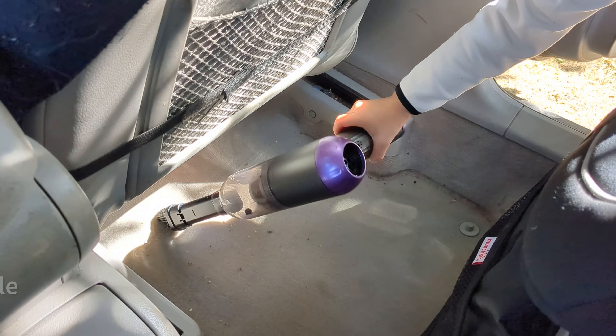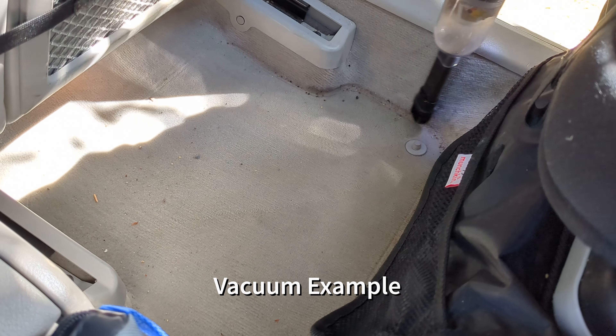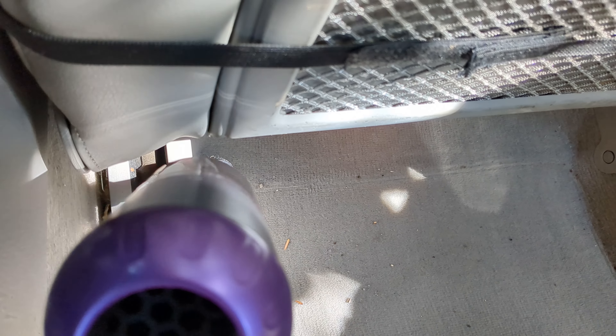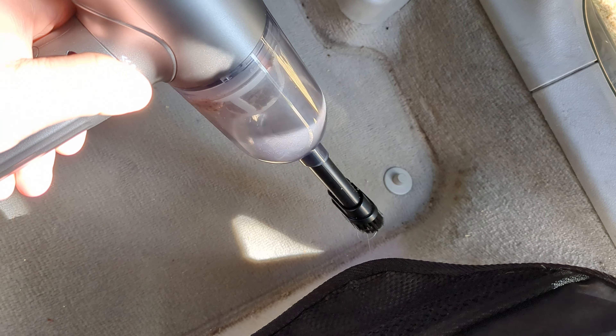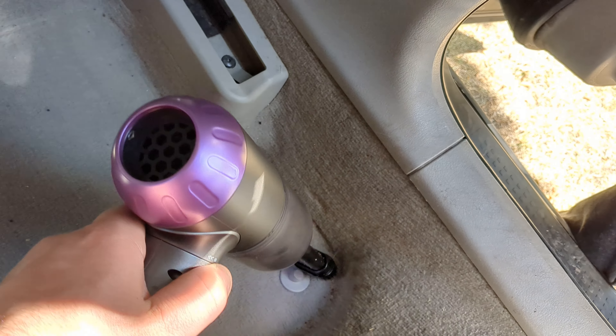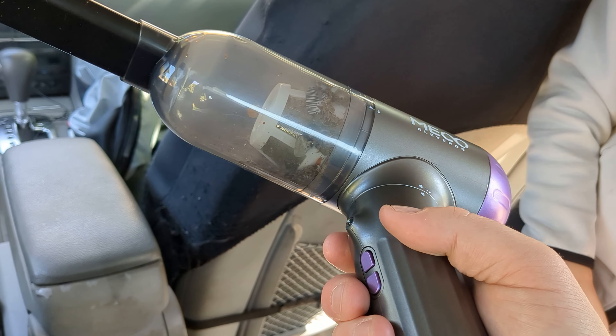I immediately used it as a vacuum and put on the vacuum attachment with the little bristles, then gave it to my son. He actually likes using it because it's smaller — he can handle it with his smaller arms. It's fun for him to participate and actually contribute a little.